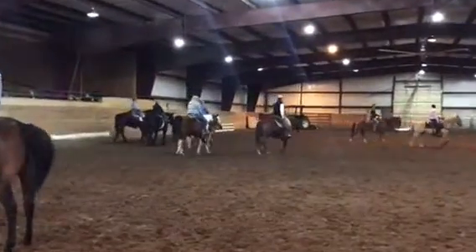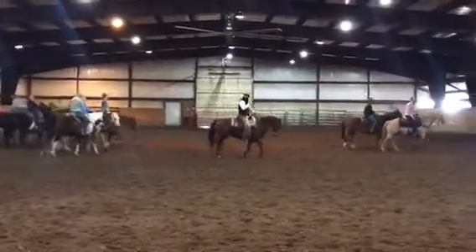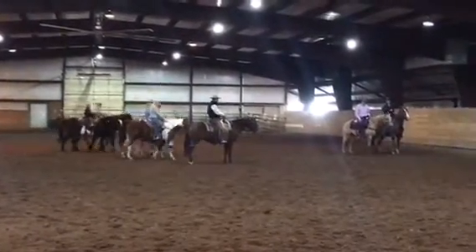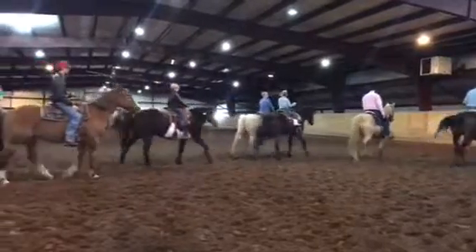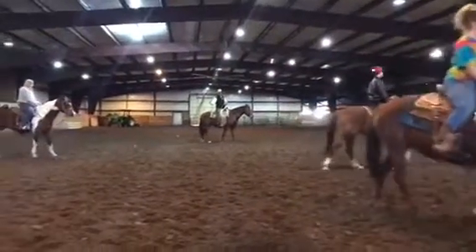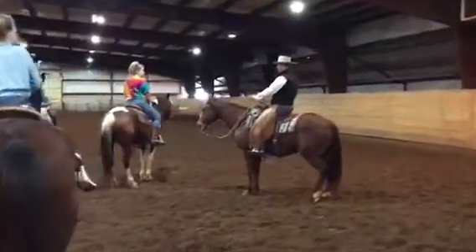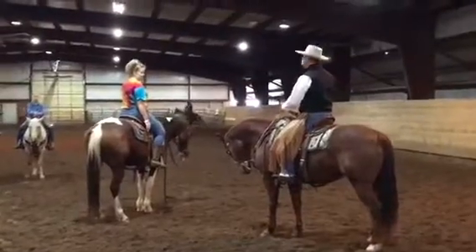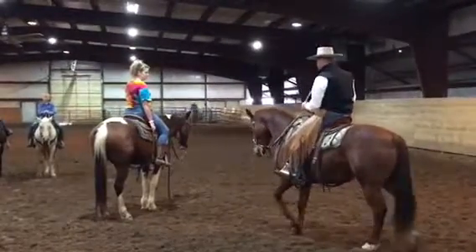We'll go along here like this, get them soft, and then sit down and stop. Sit down with the same feel, and then as soon as they stop and they're soft and relaxed, you're ready. Say if I was going to take a hold of this horse and he rooted his nose out and went like this — I wouldn't give anymore, I'd just hold my hand back. He'd run into his own pressure, and then I'd say okay, go ahead and give back.